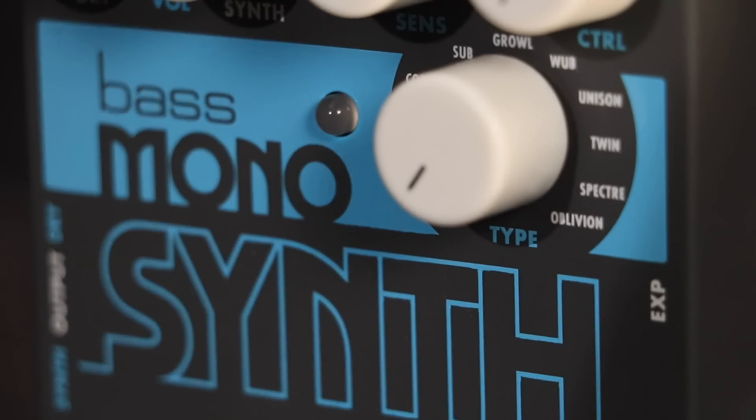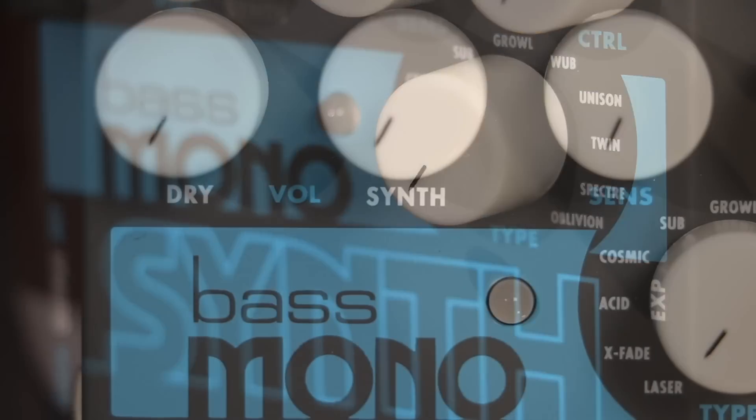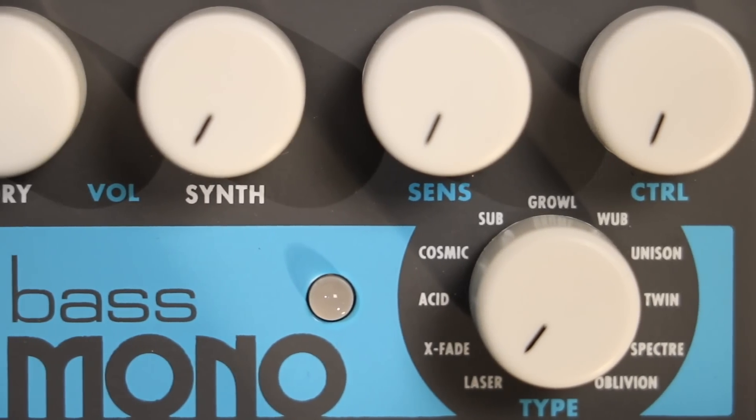Growl is a percussive, punchy synth. Sensitivity adjusts the filter sweep depth and control sets the decay time of the filter envelope.